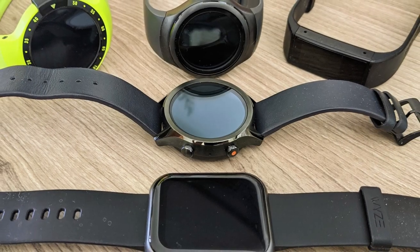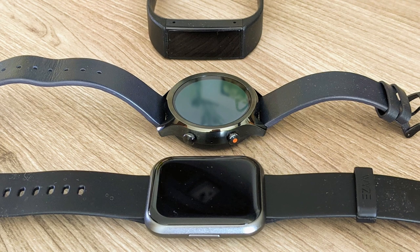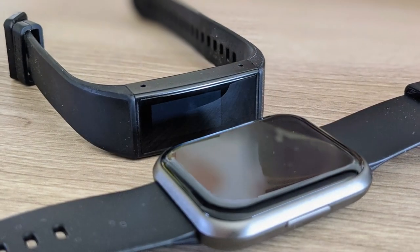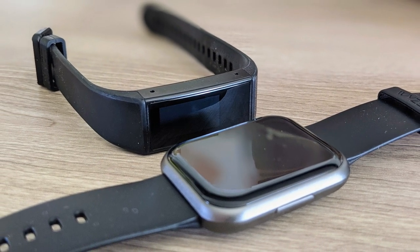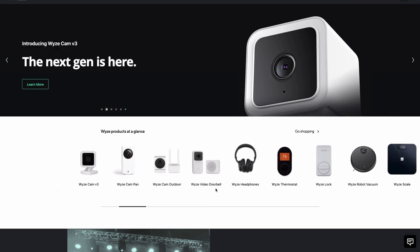I probably have a little bit of a problem with wrist devices. I have all of these devices, and these are the three that I'm really down to now: I use the Wyze Band, the TicWatch C2+, and now the Wyze Watch. I do anticipate, though, that I will not be using the Wyze Band much longer.